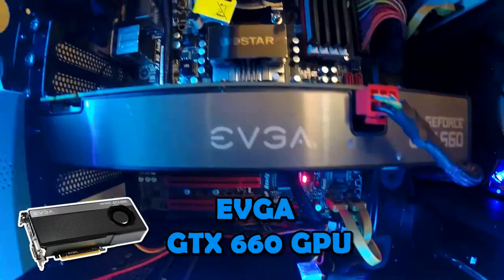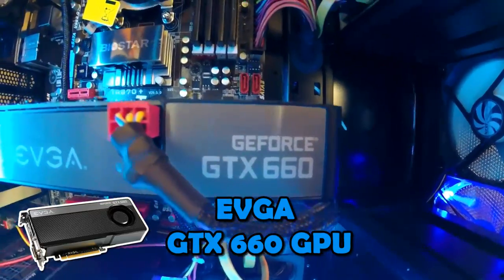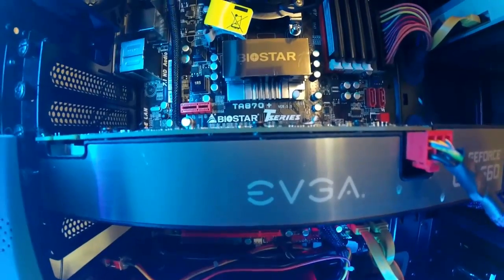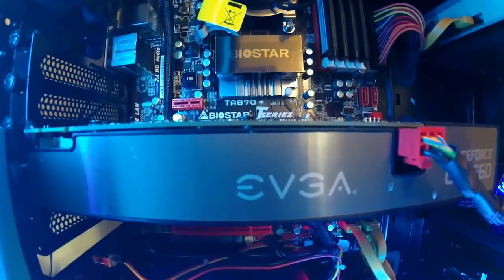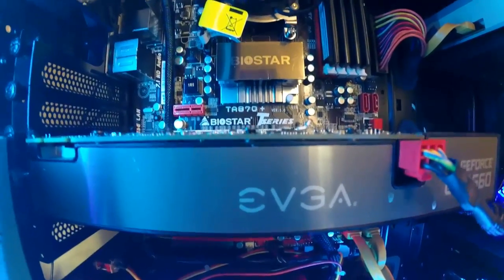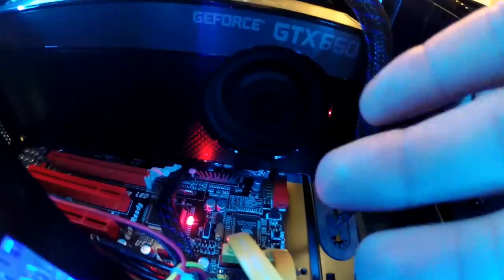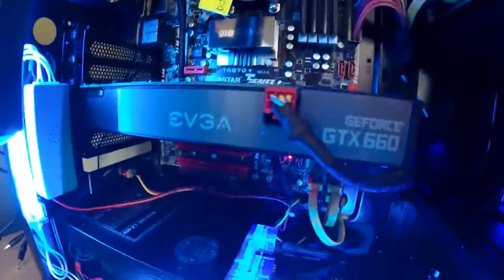Moving on to my graphics card — this is the EVGA GeForce GTX 660, 2 gigabytes GDDR5. It's a really good card to start gaming with and I think it's going to last a long time. I know there are GTX 970s and other higher-end cards, but this is a really good card for the money at around $200. The cooling works by pulling air through the fan into the heatsink and exhausting it out the back.